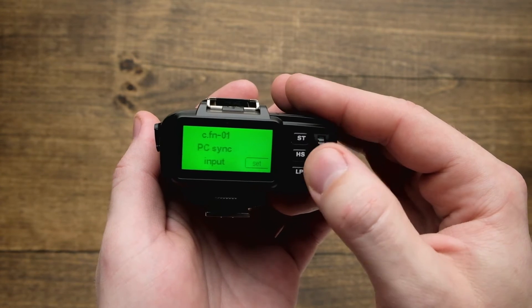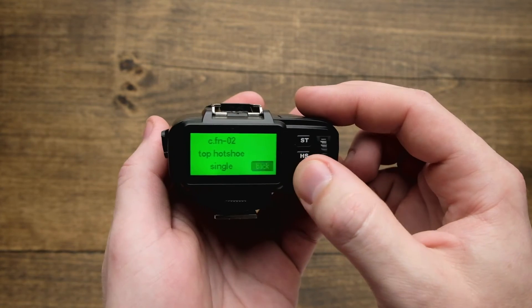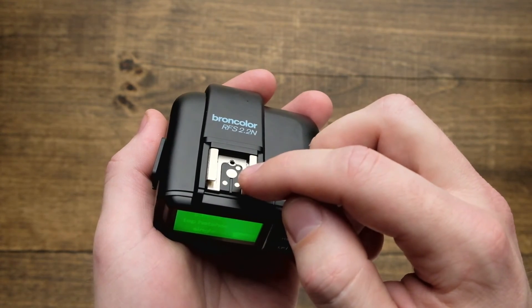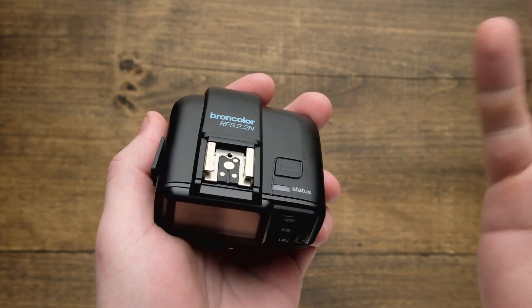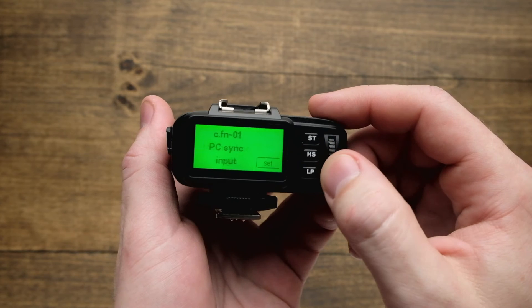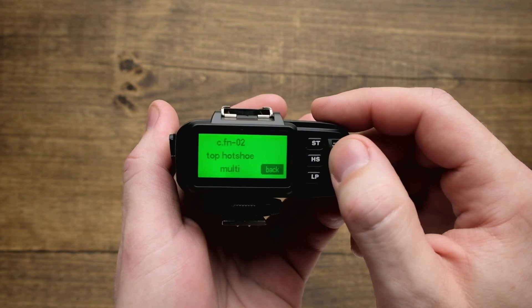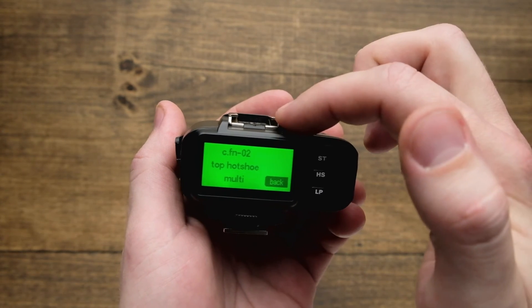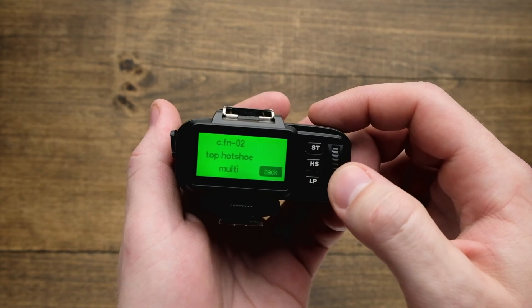The next option, scrolling up, is the top hot shoe settings. If we hit set, you'll notice that right now it's set to single, which just uses the middle pin. That's great for allowing a signal to transfer through to other transmitters if you're using different wireless triggers. Or if we want to change this top hot shoe to multiple, that's going to set it up and allow you to put a small flash or speed light on here, using multiple points of contact to allow that to operate correctly.